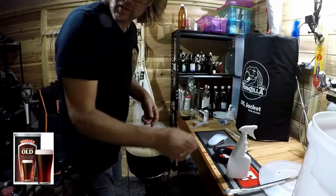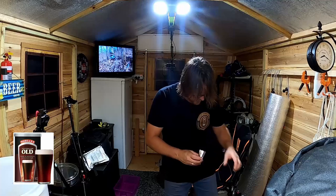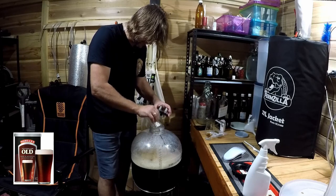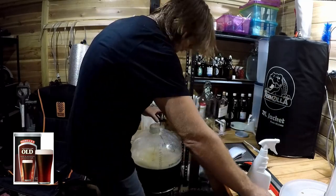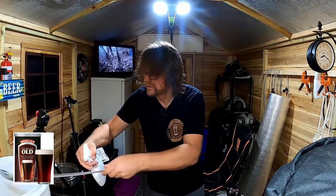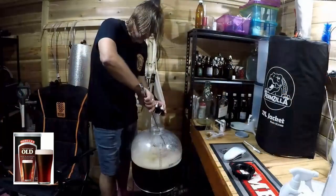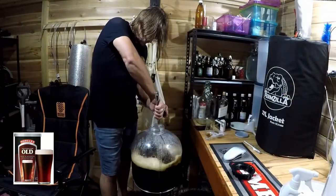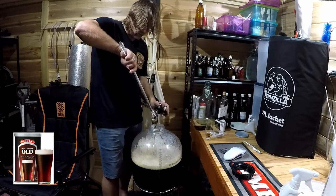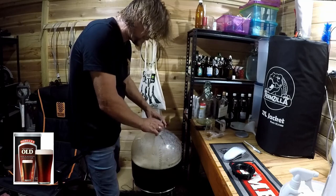Before we do the lid up, we need to add our yeast. The yeast is open — smells good actually, smells rich. The yeast just gets poured straight in. It says in the instructions to stir it, so I'll quickly grab and sanitize my stirrer because it's been sitting on the container lid — better to be safe than sorry. Just give it a quick stir. My yeast is now pitched — it's ready and it's going to start fermenting. It doesn't take long.